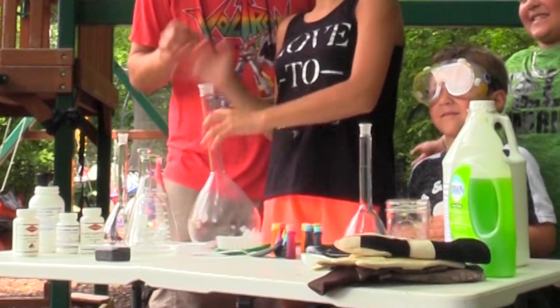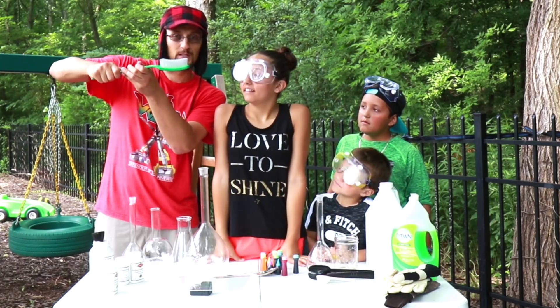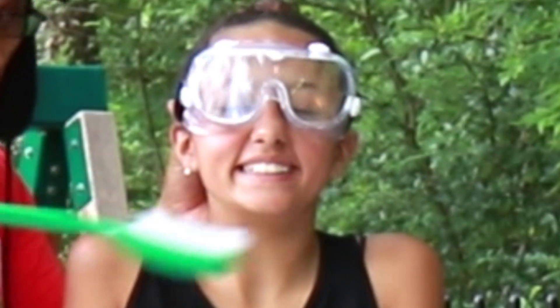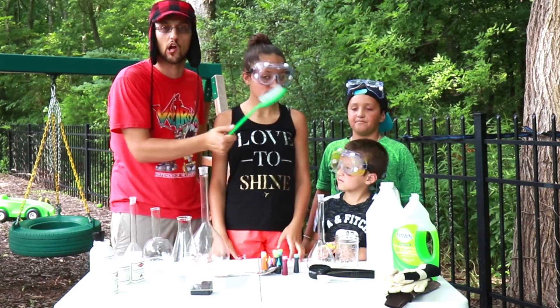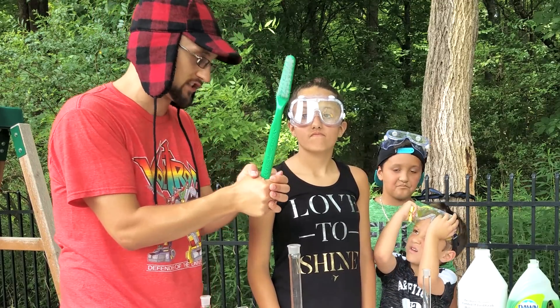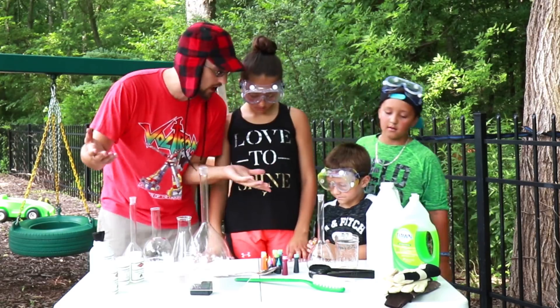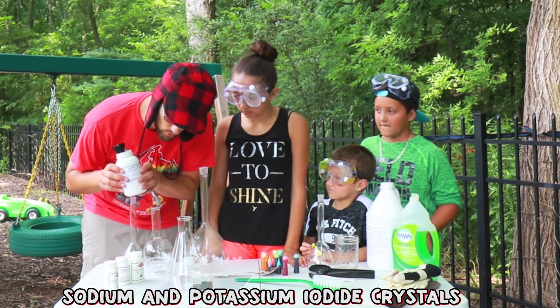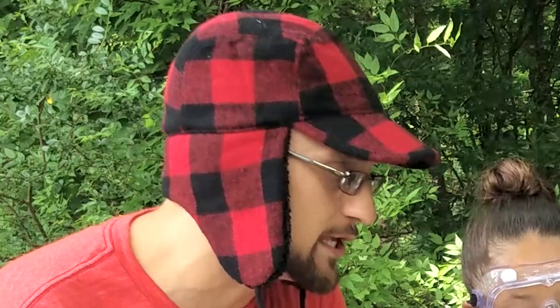That is correct. Please don't break the beakers. So basically, for gigantic teeth, we're going to make toothpaste for the size of this toothbrush — actually, even larger. I couldn't find a larger toothbrush. We have some food coloring right here, which is going to give our elephant toothpaste some coloring. Here we have sodium and potassium iodide crystals. This is what makes the explosion.